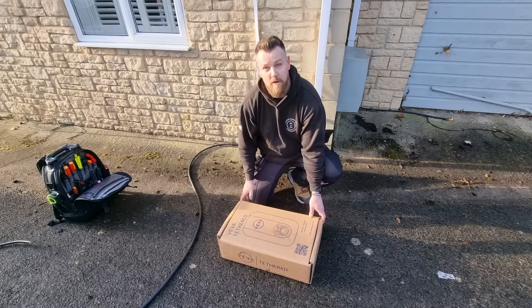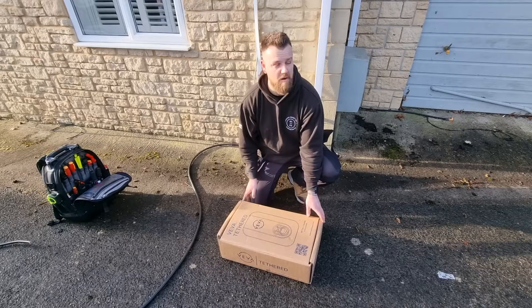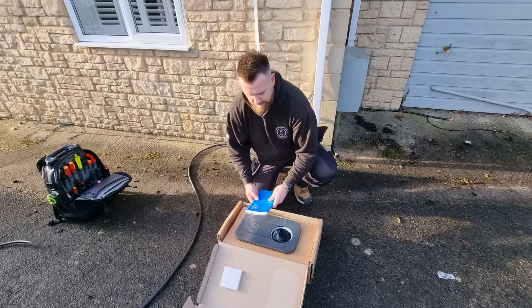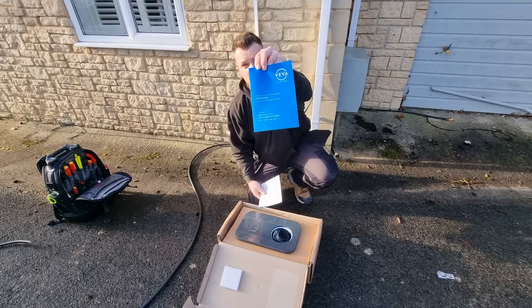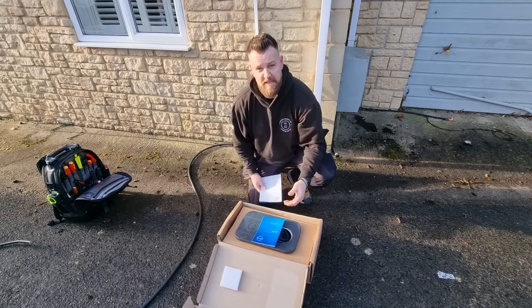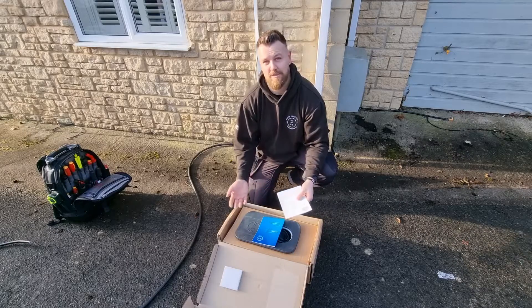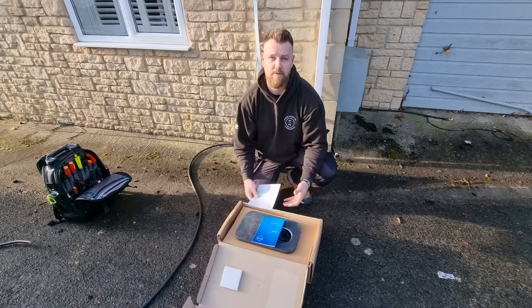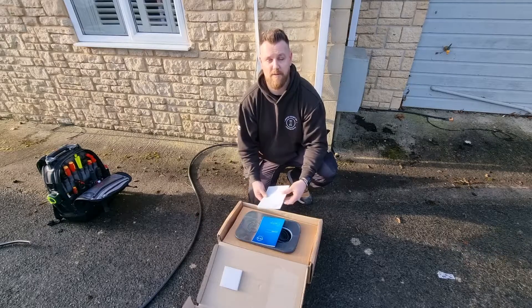The tethered lead is eight meters long, so you can park pretty much wherever you want and you're going to be good. Inside the Viva charger you get the user guide for the customer — something you'll want to leave with them as it explains how to use the charger, the app, how to schedule, and all those sorts of things. You should run through it with them on site once installed, but it's good for them to have by their side for future questions.